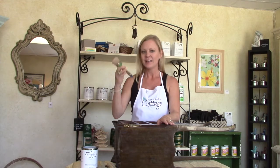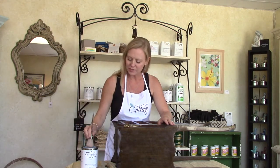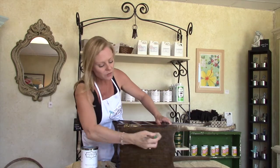So now that our furniture is ready to be painted, let's get started. With your brush, make sure that you don't dunk your brush in. You want to get just a little bit of paint on the end — just a little bit. This paint goes so far.